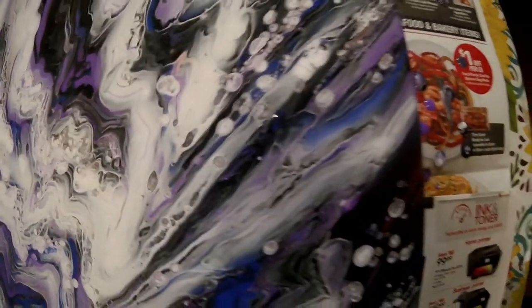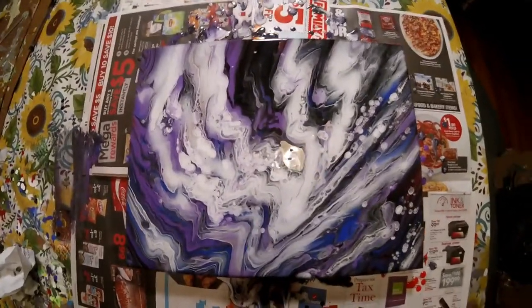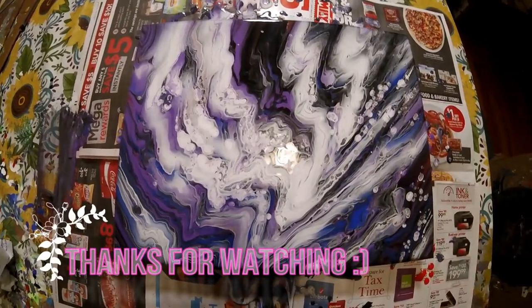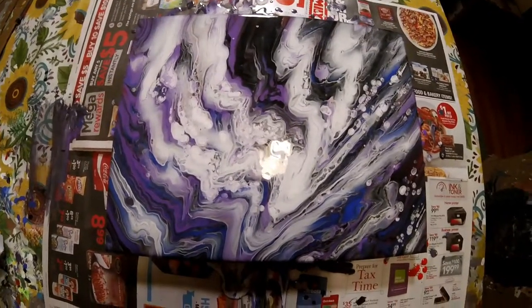Let's get closer. Here it is. I hope you guys enjoyed this painting. If you did, please give it a big thumbs up and subscribe if you haven't already. And like always, I will see you next time. Bye bye.